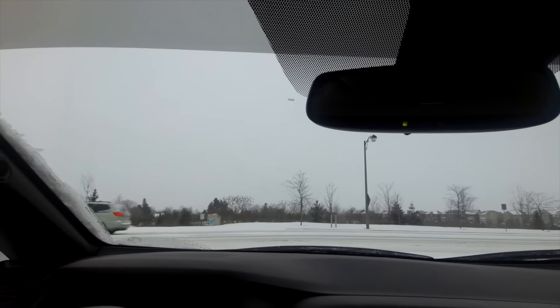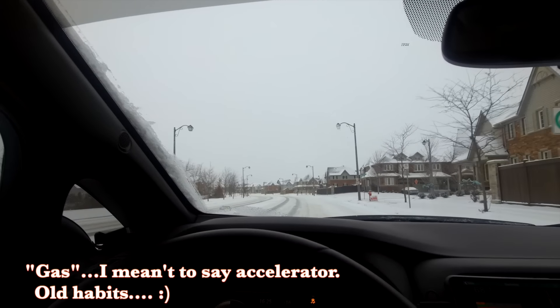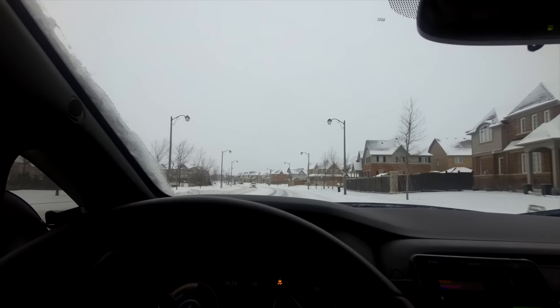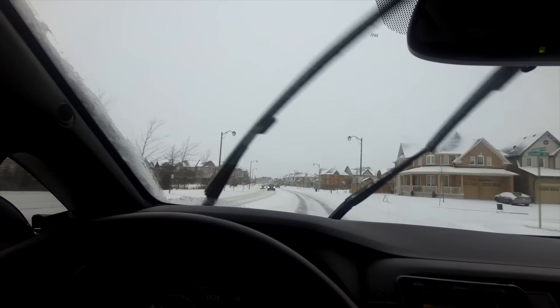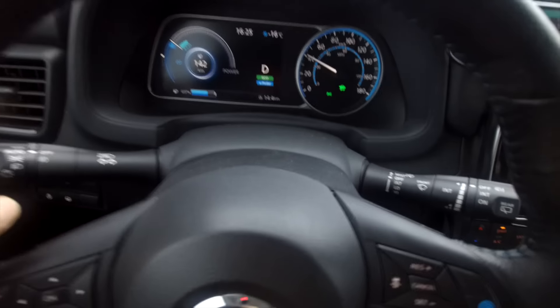So I'm making a right turn here, I've got gas, I'm giving it acceleration. As you can see, the traction control light comes on, but it keeps me in lane. I'm accelerating actually really quickly, as you can see in this snow. I'll switch lanes here and get down to a point where I can actually see the dash.